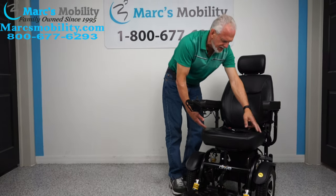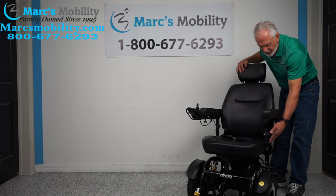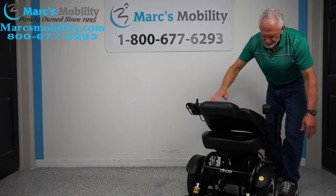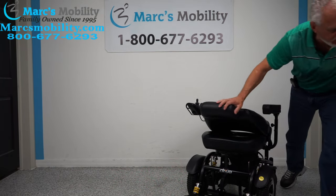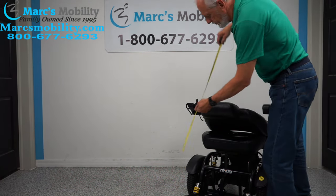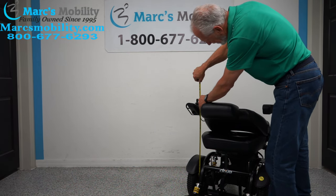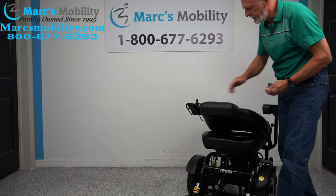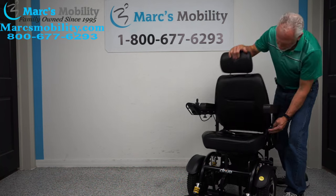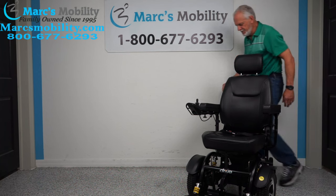The seat on this chair is 19 by 19 — it's a captain's seat. On this model the lever is on the left side, so if you want to fold the seat down for transportation, you use that left-side lever. If you need to know your high point for getting it into a van, that would be 33 inches. The seat can be folded down or reclined back, and this position here is the driving position.